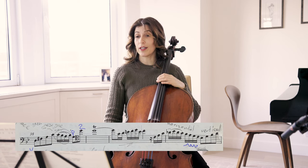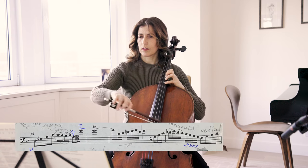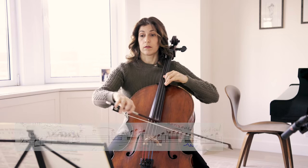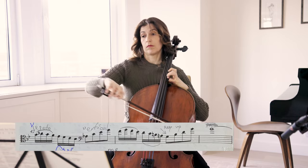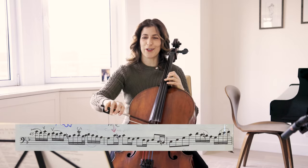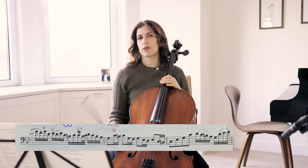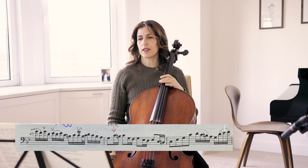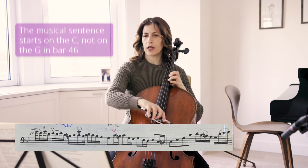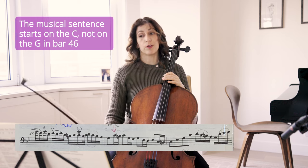Going on in bar 41, we have again those horizontal and then vertical patterns going back and forth. Here in bar 45, I like using fancy slurs. The reason for those up bows at the beginnings of groups is so that we finally arrive in bar 46 where the down bow is strong, as opposed to what happens before. And of course we have the tune in bar 46.